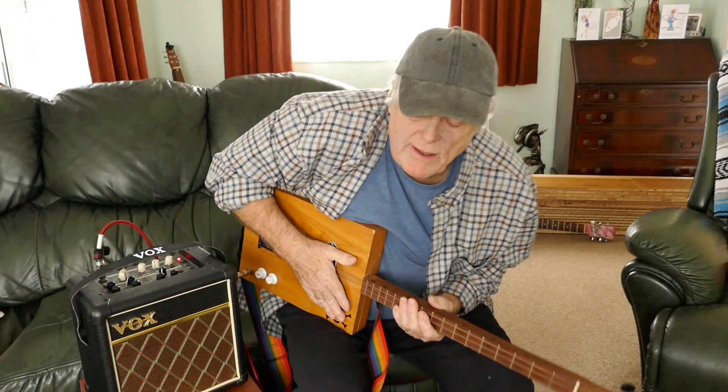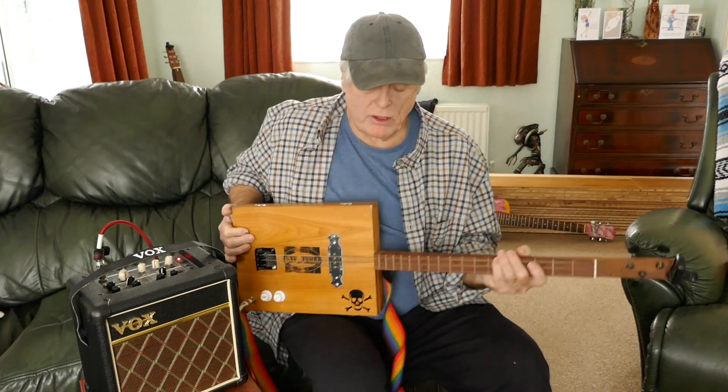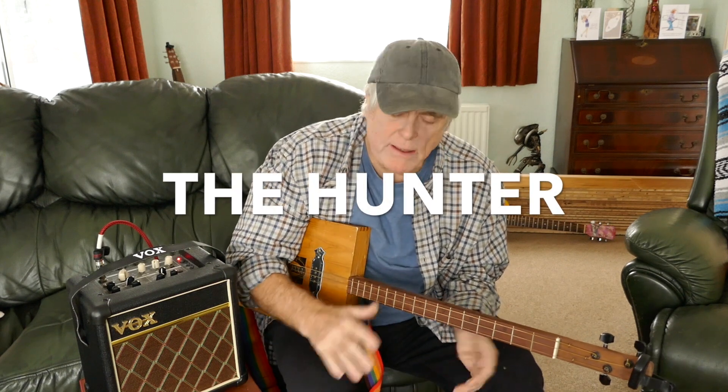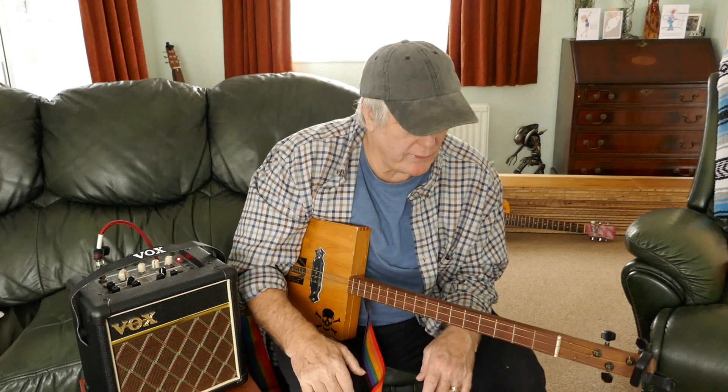Hi guys, Mike LaBona here. How are you all doing today? Today's lesson on the old three string cigar box guitar is a good old classic. It's called The Hunter. It's been done by so many people in the past. It's a good old chunky blues one.